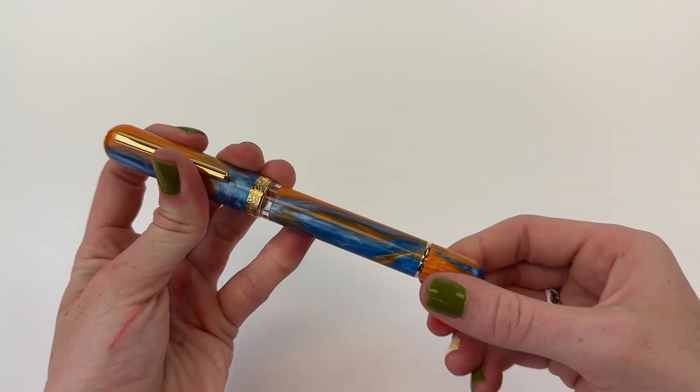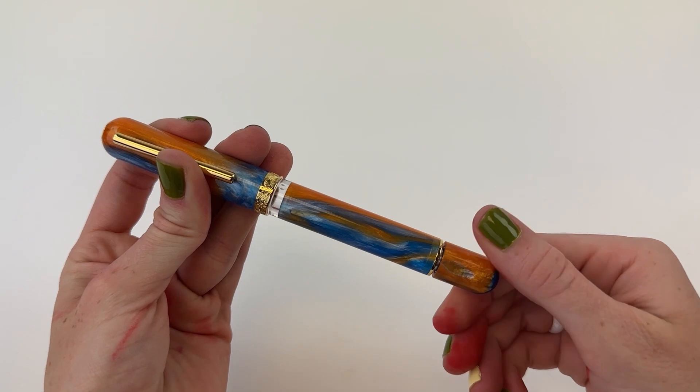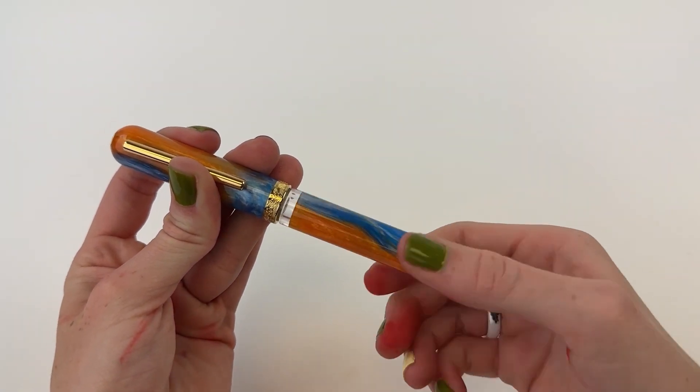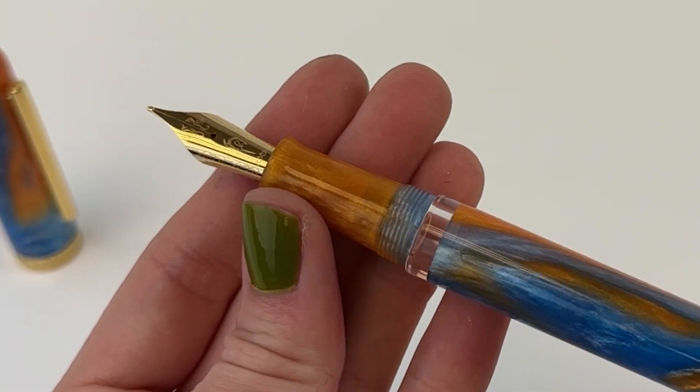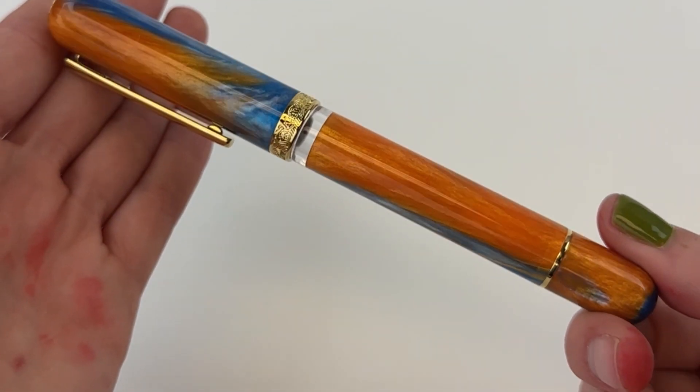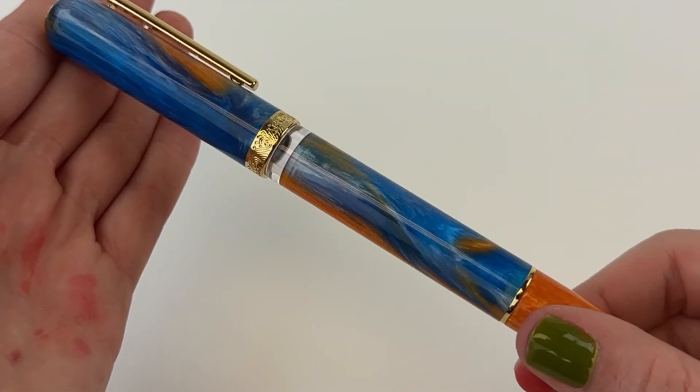Relaxing and beautiful — who doesn't want to go to Cancun, Mexico? The Voyage pen model features a Carolina Pen Company resin blank that combines the beautiful blue ocean water with the amazing sands of Cancun.